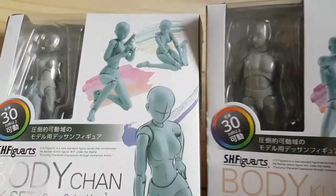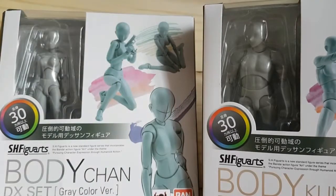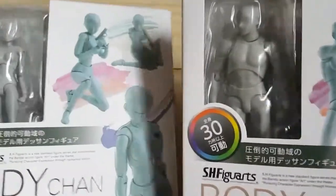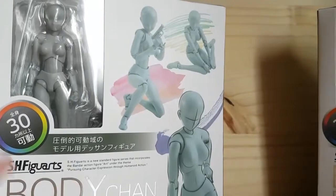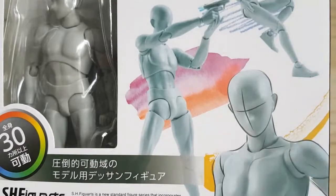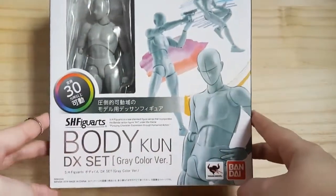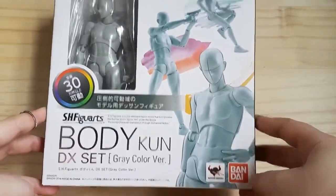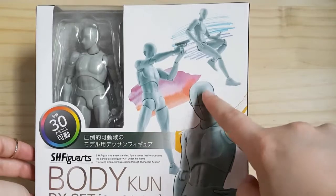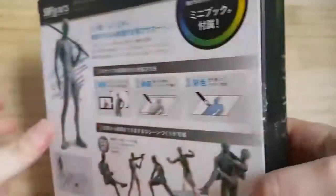I ordered the gray set — the skin tone ones looked okay but just didn't work for me, so I went for the gray figures. So this is the packaging for the male figure. As you can see it says I've got the gray color variant, and from the pictures you can pose them in all different ways. Obviously it's showing you how you can sketch over it, and on the back as well.